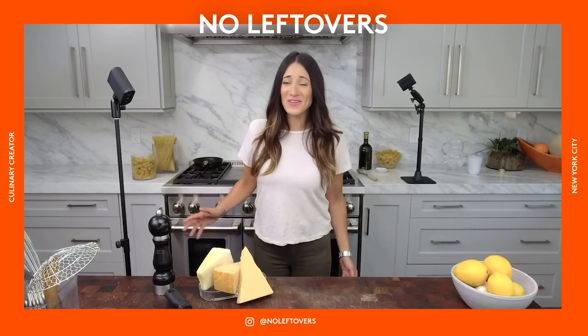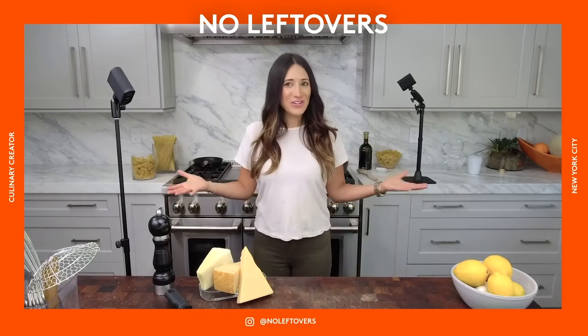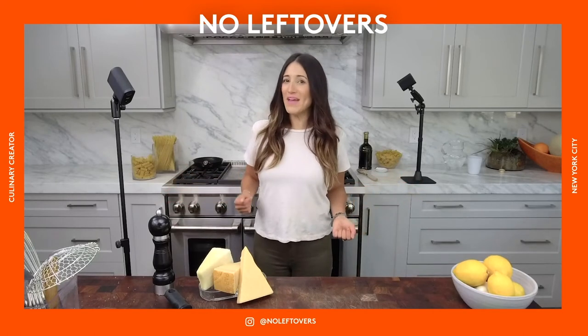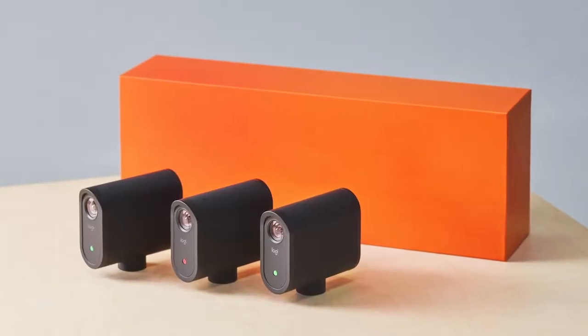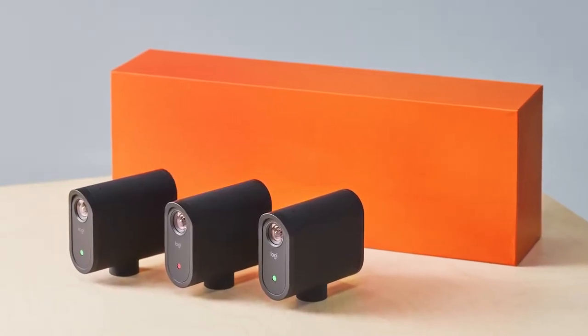Hey, it's Jackie from At No Leftovers, and this is how I live stream my cooking shows using the Mevo Multicam app and three wireless Mevo Start cameras. With this turnkey setup, my viewers can see the important details at every step.